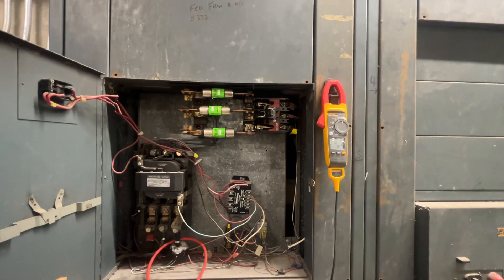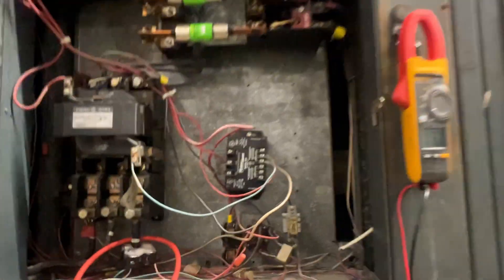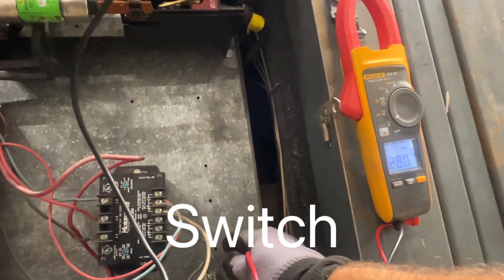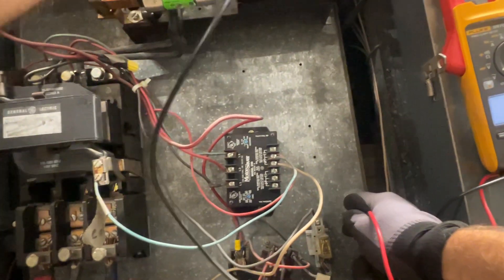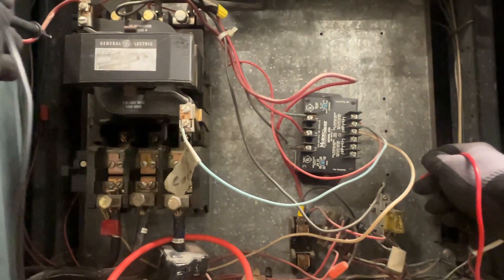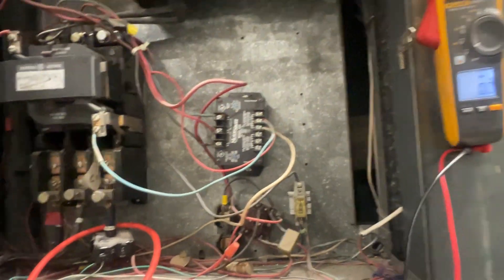We've got about 30 to 60 minutes here to do what we've got to do. All right, we've got power off. Going to confirm — only power still on is the line side of the breaker: 280, 280, 279. The side we're going to be working on is our fuses — nothing there to ground. I pulled the control fuse so there's no control power going on either, nothing's lit up here, so we're safe.